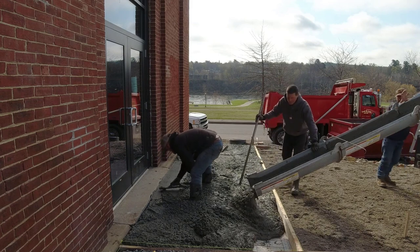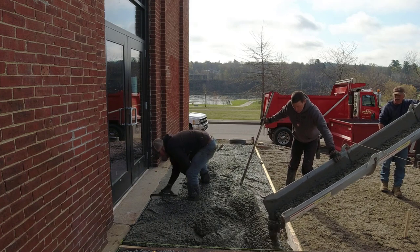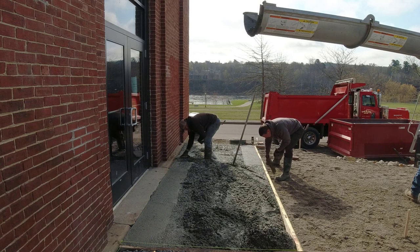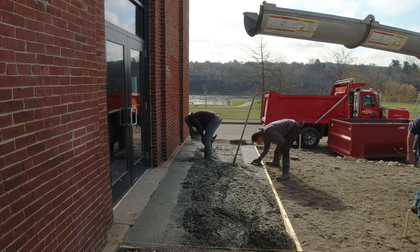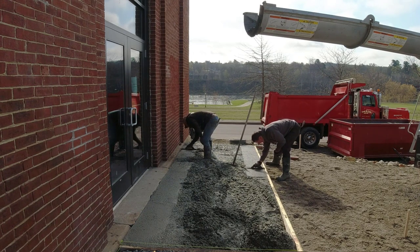We're probably pouring around a five-inch slump. For us that's a little bit stiffer than we normally pour, but for some outside stuff like this — it has a little bit of slope away from the building — we tend to pour just a little bit stiffer than some of our normal pours.